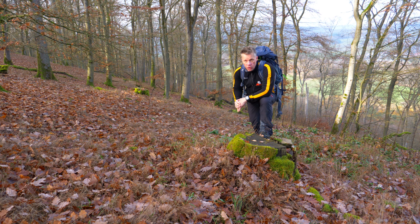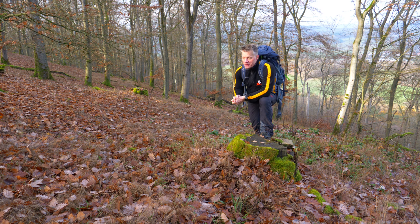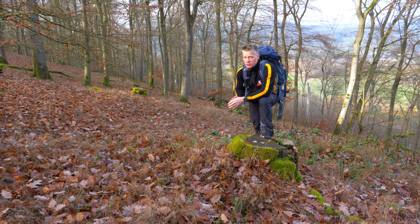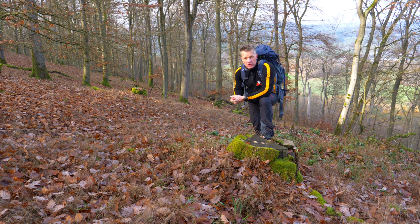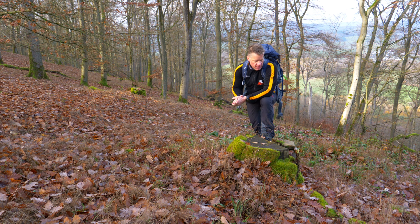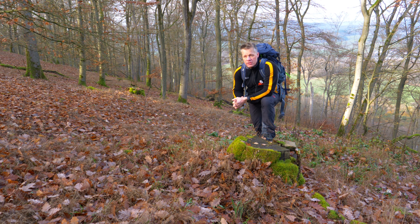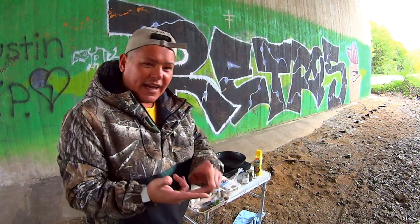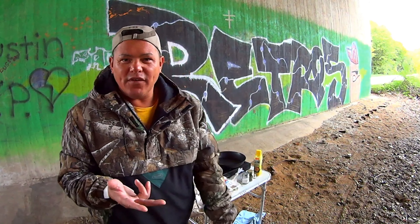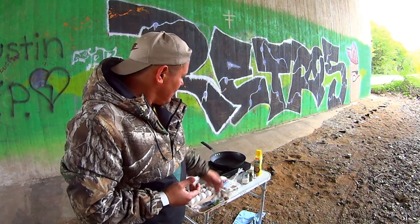Servus Freunde! Heute bin ich draußen, um die Nominierung einzulösen von Sascha, von Sascha Verrückte Touren. Es ging ja wieder um diese Unter-1000-Abonnenten-Challenge, wo man dann eben im Freien irgendwas kochen muss. Sascha hat natürlich unter einer Brücke gekocht, fand ich cool. Ich mache das lieber im Wald und fange gleich an.